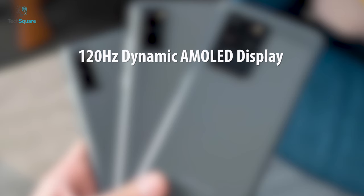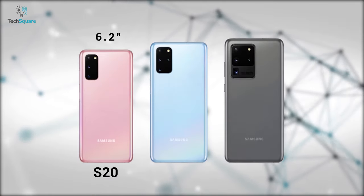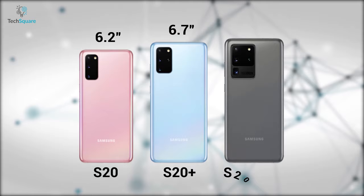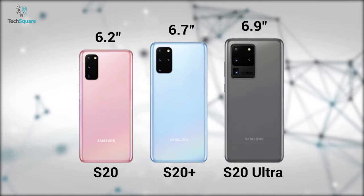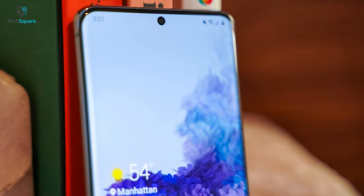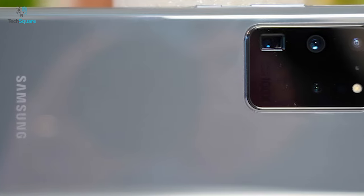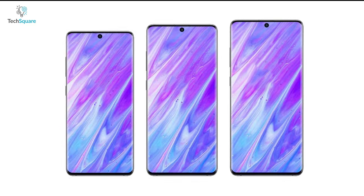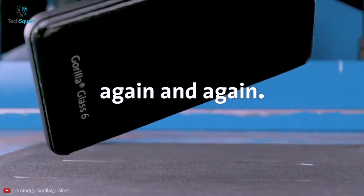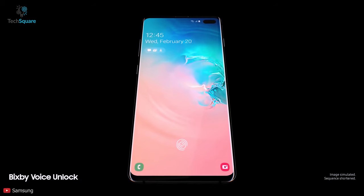All three phones feature a 120Hz dynamic AMOLED display with HDR10+ and 1440p resolution. The regular S20 has a 6.2-inch display, the Plus has a 6.7-inch display, and the Ultra model has a whopping 6.9-inch display. The hole punch for the selfie camera is moved to the center and has been reduced. The displays of all three models are protected by Corning Gorilla Glass 6, as well as the back of the phone, which is reportedly more durable than last year's Galaxy S10's Gorilla Glass 5.